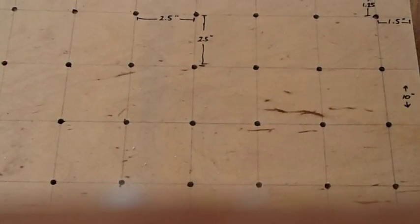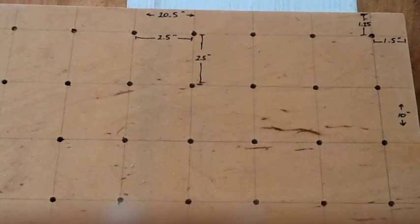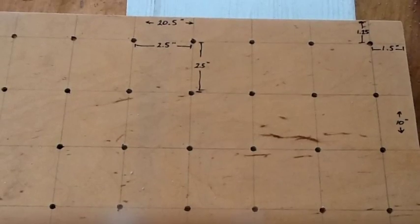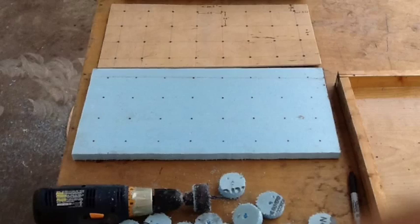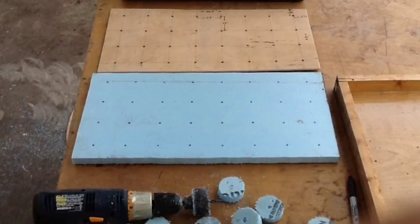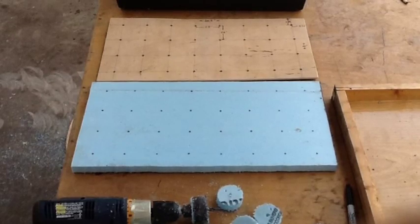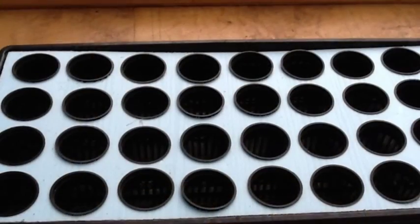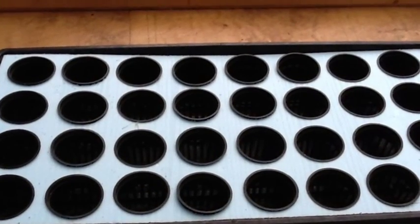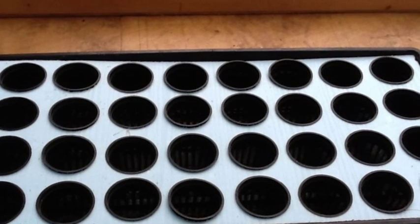I first laid out a template so I could cut my blue foam tops that are going to cover up the 10 by 20 trays that I'm using with the seedlings. Once the template was made, it lets me mark out where all of the holes are going to be located in the top and also trace out where I'm going to cut the foam on the edges. The foam I cut with just a razor knife and a straight edge, and then used a hole saw to drill out the two-inch holes.